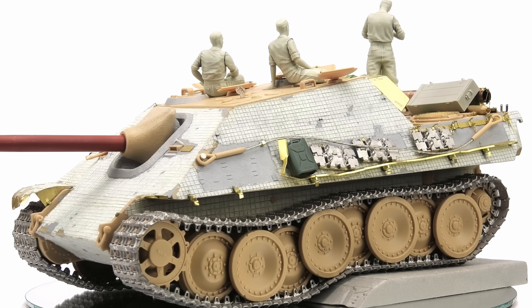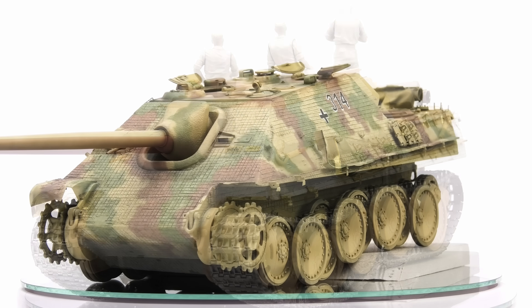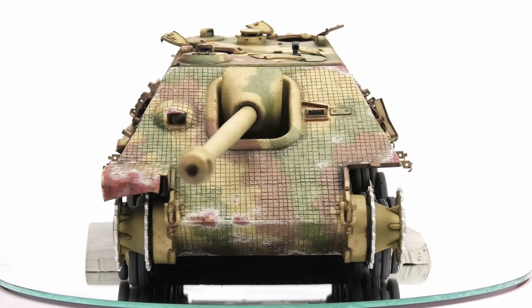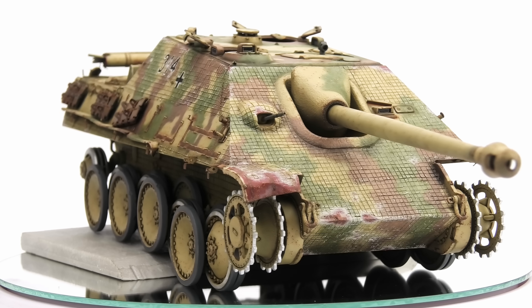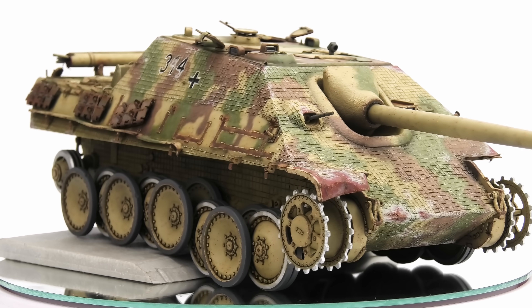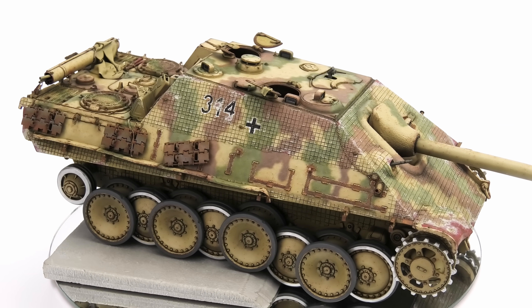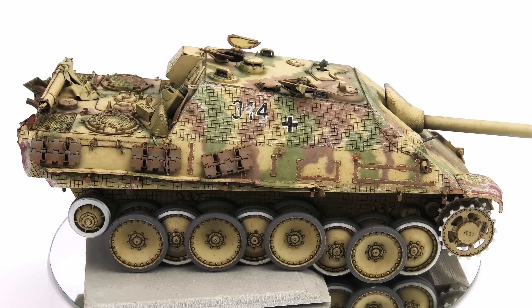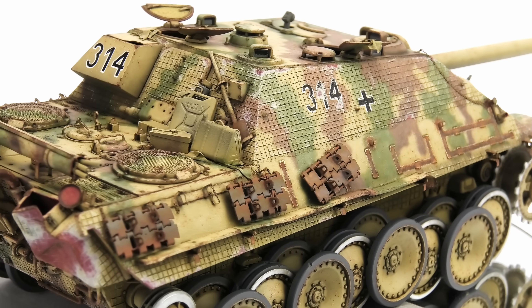My friends, when it comes to armor models, I really like building, painting, chipping, and rendering with oil paints and enamel effects. Basically everything we've been doing on this Jagdpanther for the past few weeks, but there's one step in the whole process which always makes me feel nervous and uncertain about the finished model. And that's exactly what we're gonna do tonight.